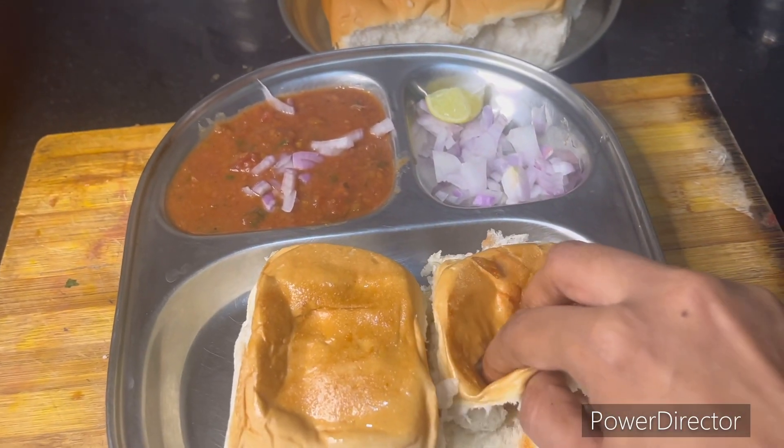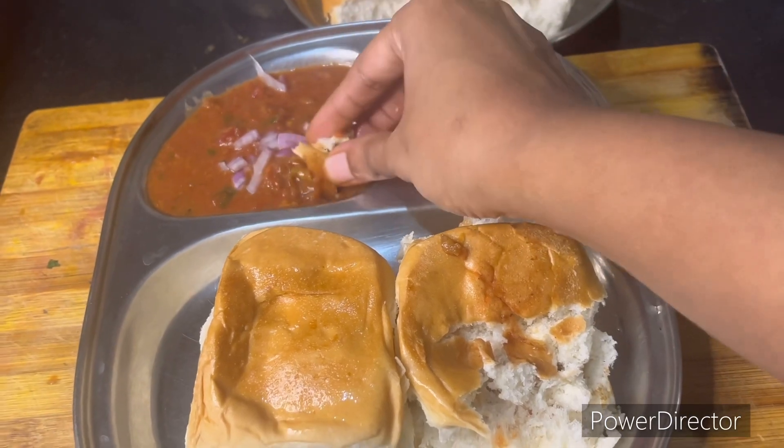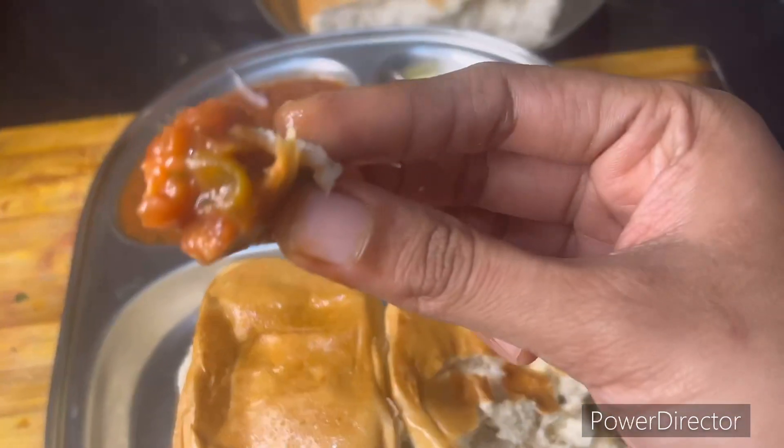Hello friends! Welcome back to my channel, Kavithan's Cookhouse. Friends, I am going to try to prepare this street-side recipe.